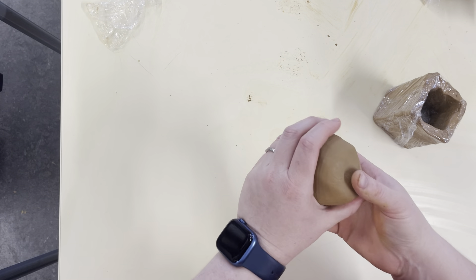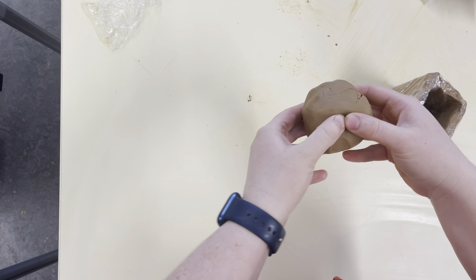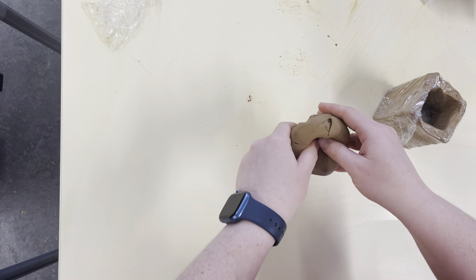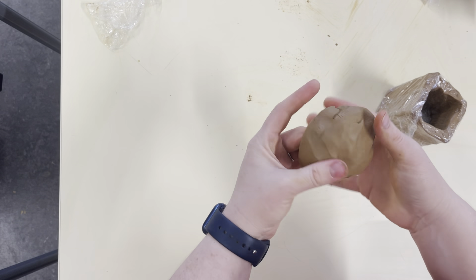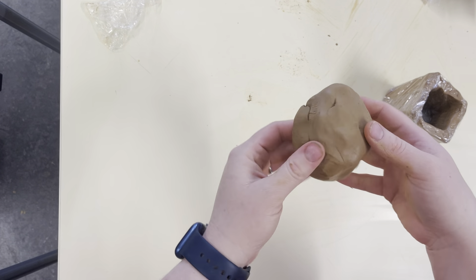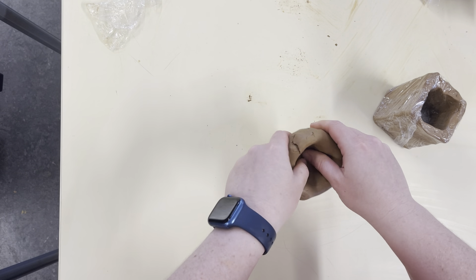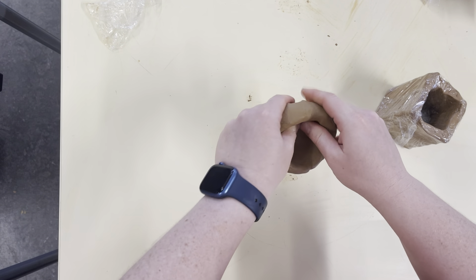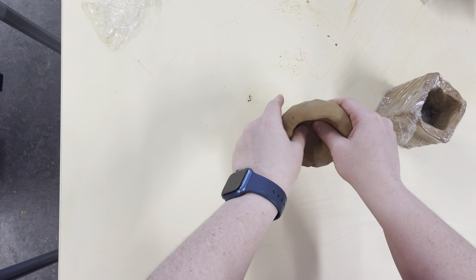We'll see in a moment if this is the right amount of clay. To make the pinch pot, roll into a ball, then pinch with your fingers — that's where it gets its name — and twist it around as you go, making a bowl shape. The thickness should be about a centimeter, or about your index finger. For some of you it'll be your pinky, for some your thumb, depending on the size of your hands.